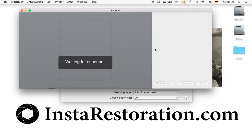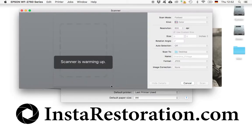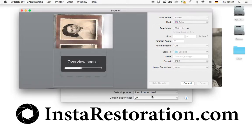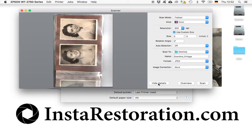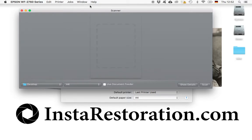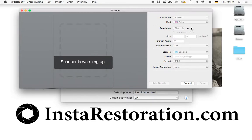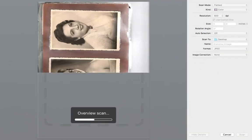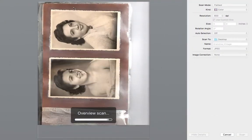The scanning software pops up and it's going to take a preview scan of your photographs. Sometimes it happens that you end up in a simplified view. When that view pops up, simply click down here on 'Show Details' and you go to the more precise version of it — we need that one for proper scans.